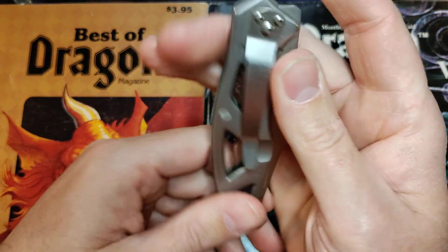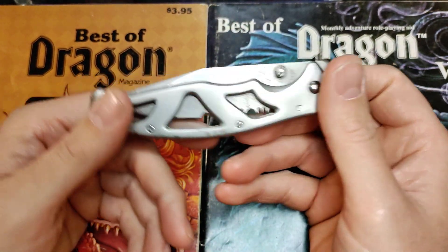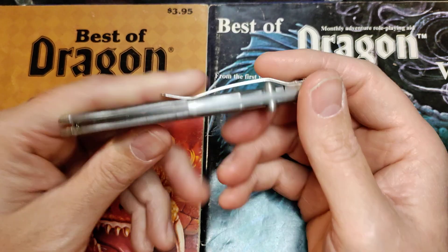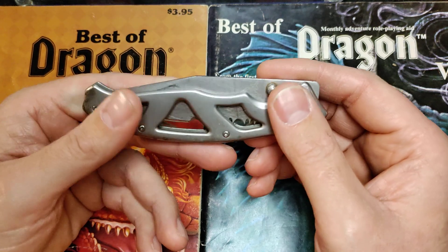I will say right now it's tip-down, and I hate tip-down — but we all live in sin. I got this thing together and working again before I really got back into knives like I am now, and before I really discovered the joys, nay, the comfort and sheer ecstasy of tip-up carry.